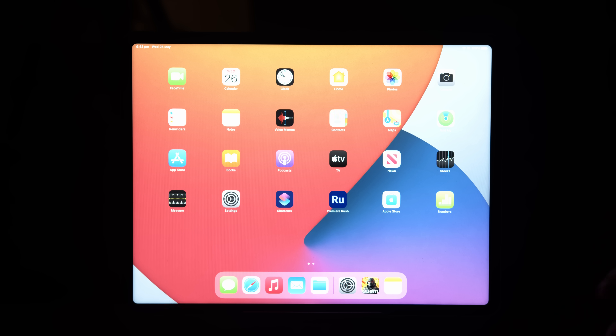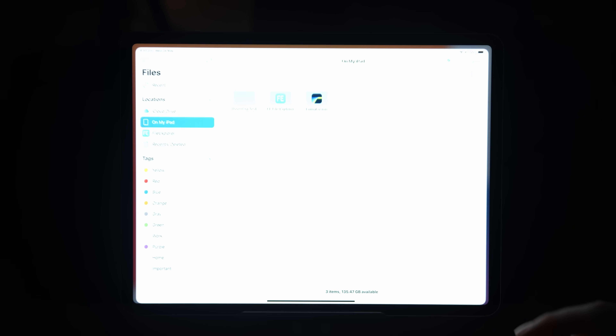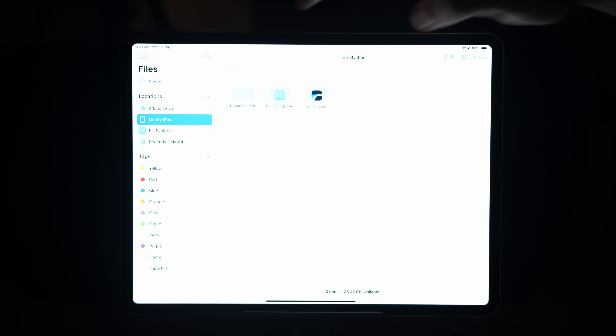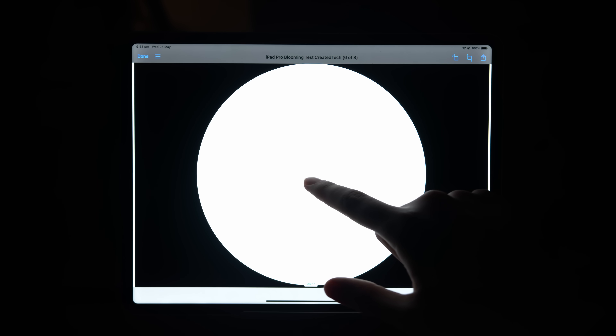We're on the home screen with brightness at 100%. Coming into the custom video I've created for this blooming test, we'll play it and see what results we get. Right off the bat, you can see there definitely is some blooming around the edges. It's a little bit hard to see on the camera, but in real life it is definitely noticeable, though not super bad — not really off-putting. Right now I'm doing an edge test, making the circle go around the edges and the corners just to see if the blooming is any worse.